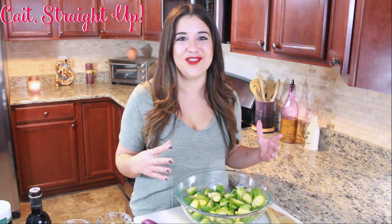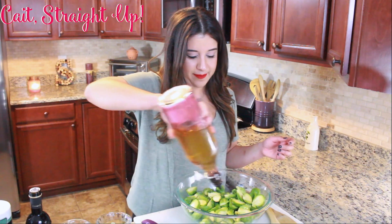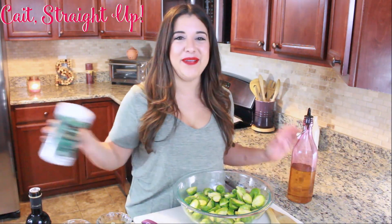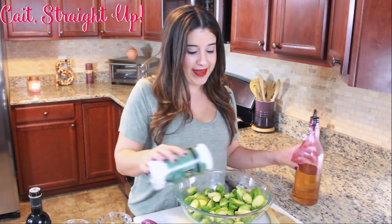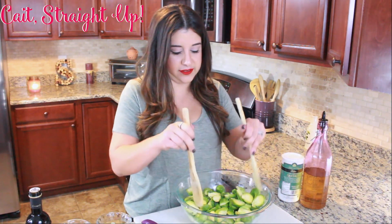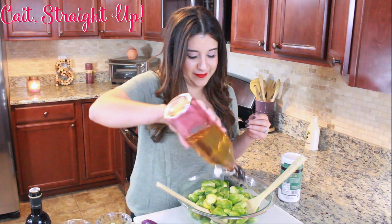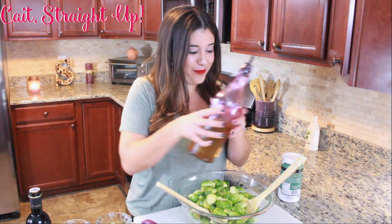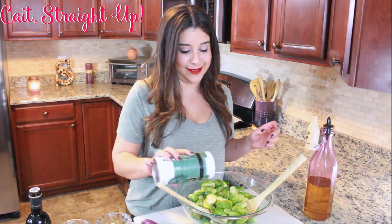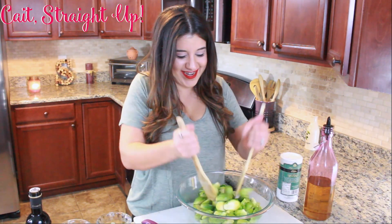So we have our brussels sprouts in a nice big mixing bowl because we're gonna add a couple extra ingredients to give them some delicious flavors for when they roast in the oven. We're gonna start by drizzling some olive oil over the top and then adding a little bit of sea salt. Because we have quite a bit of brussels sprouts, we're gonna give this a toss and then repeat — a little bit more olive oil, a tiny bit more salt. I don't add a lot of salt to anything, not really my favorite thing.